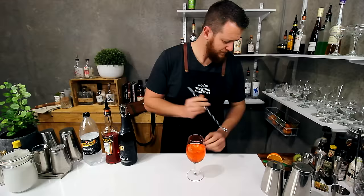Just give it a light stir. And there you have an Aperol spritz. Cheers.